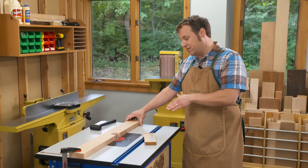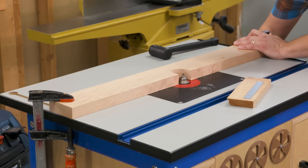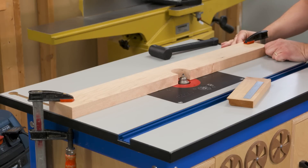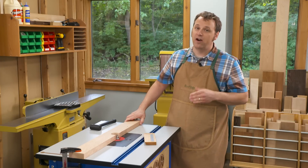The trick when adjusting a router fence that is clamped to the top is that loosening the clamps and trying to shift it in small amounts can lead to it sticking and slipping — either not adjusting enough or too far than what you need.